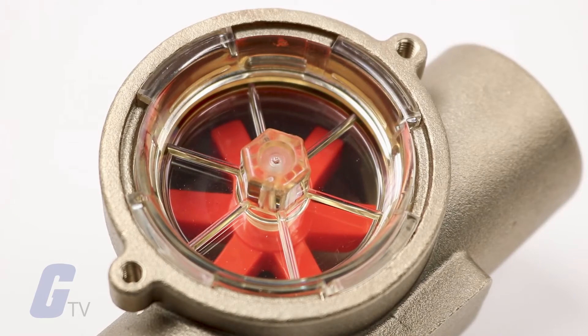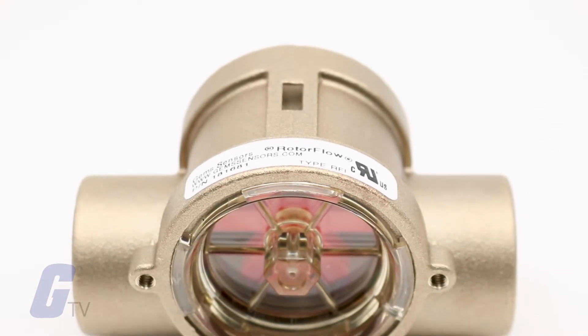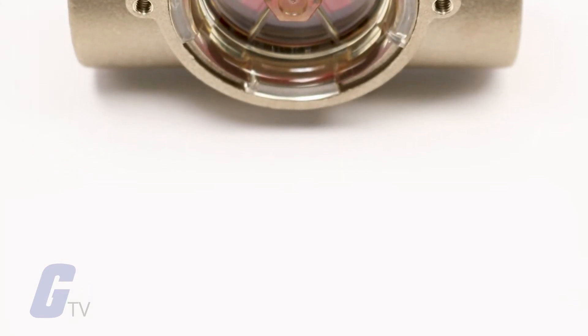Featuring an easy-to-remove bayonet mounting lens for quick clean-out, this reliable GEMS sensors flow indicator has a bright orange high visibility rotor that provides simple direct visual flow confirmation on heat exchangers and plastic injection molding equipment.